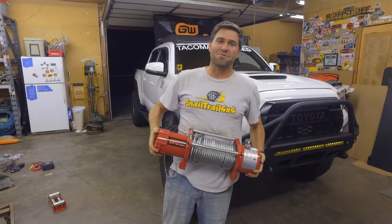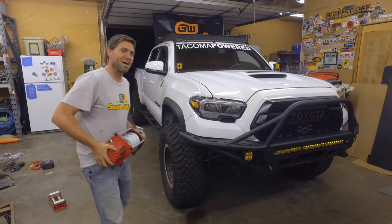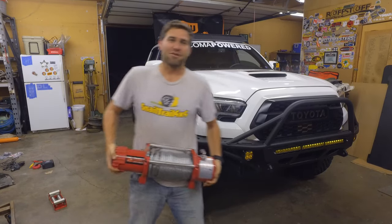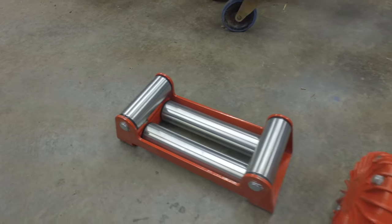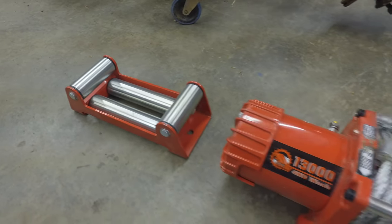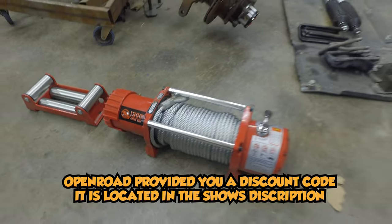Today we're going to be installing an Open Road 13,000 pound winch onto this 3rd Gen Tacoma from Tacoma Powered. We are installing the Heat Series 1 13,000 pound winch.